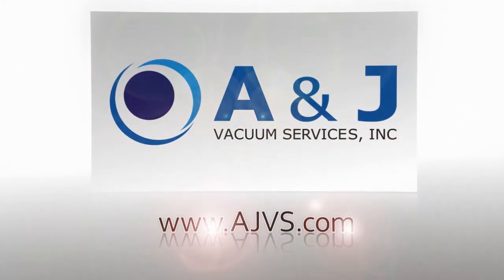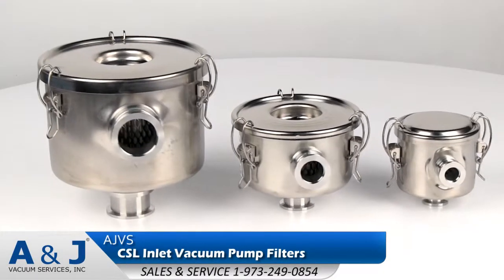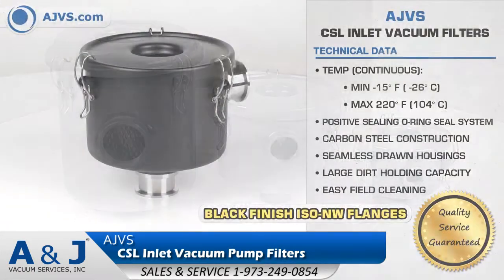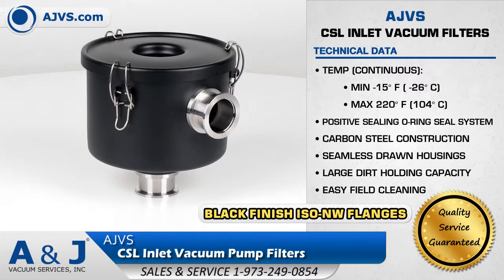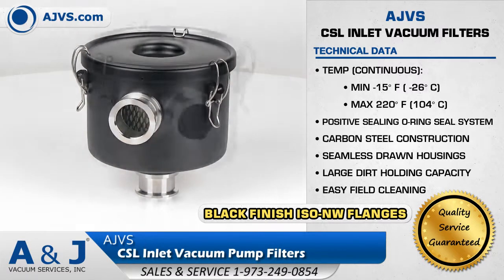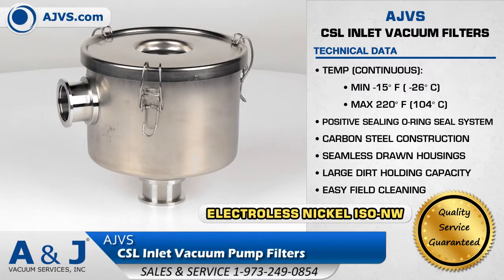AJVS.com, your worldwide leader of high vacuum equipment. The AJVS ISO-CSL Industrial Vacuum Filter Series provides a vacuum-tight housing to maximize equipment performance. The CSL Filter Series is designed for the inlet of high vacuum pumps and is rated for full flow and low pressure operation.